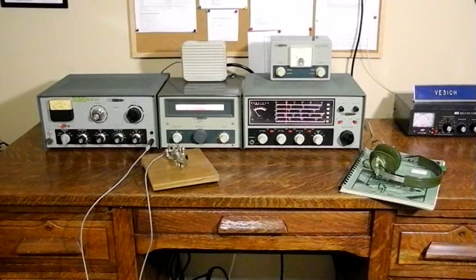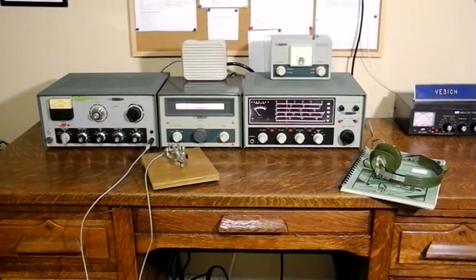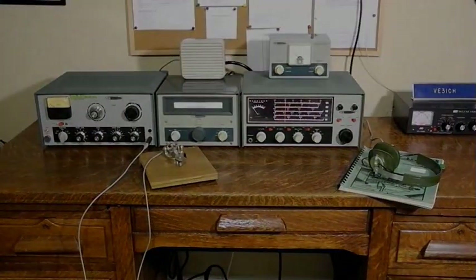I hope you enjoyed this little video showing some vintage amateur radio equipment.